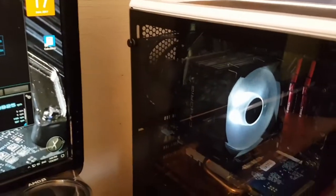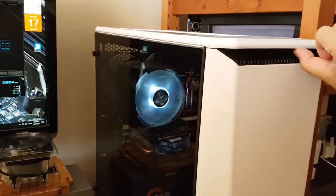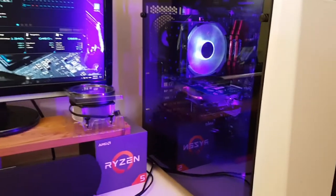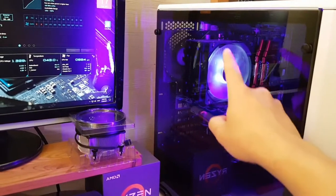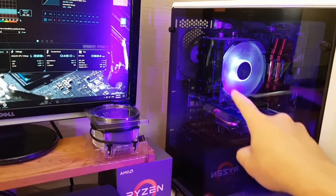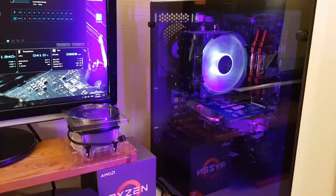Once the music goes off, the lights go off too. I haven't turned on the case LEDs yet, so let me just turn it on and have a look. The white LEDs on the fan actually reflect whatever case light you have.